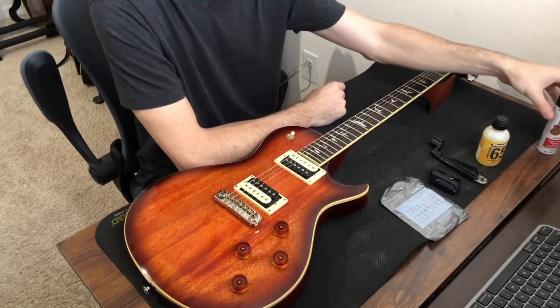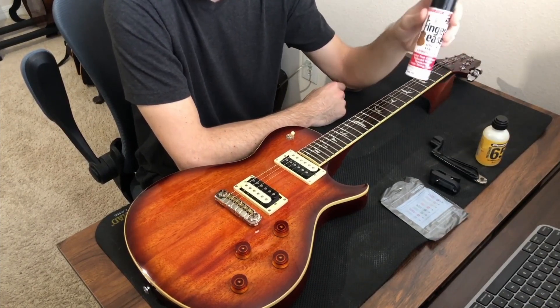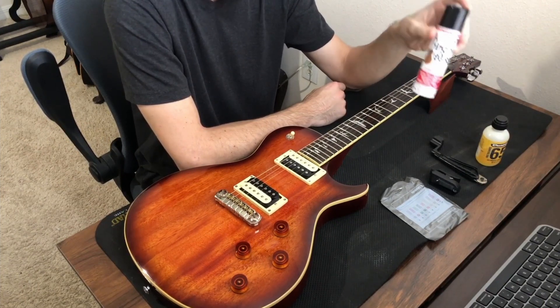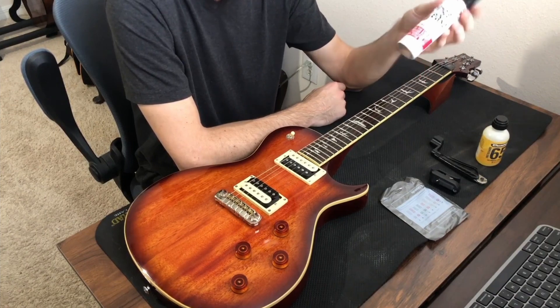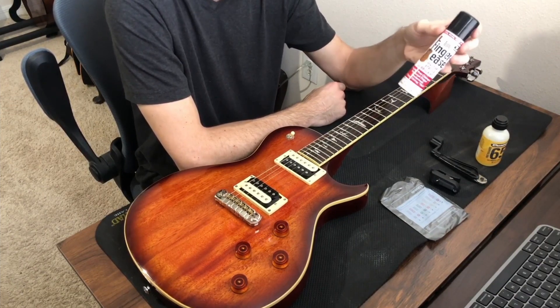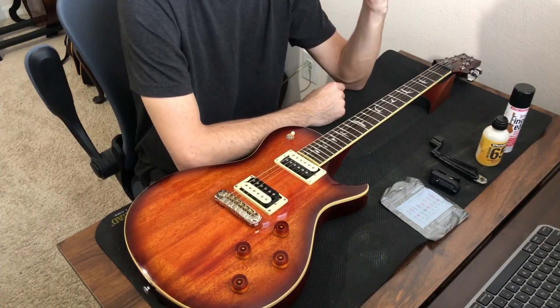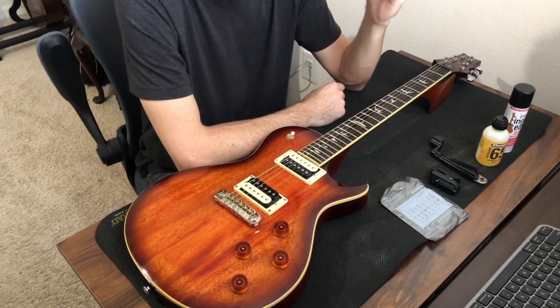If you're a kid, make sure you have adult supervision when doing this, because it is a sharp tool and you don't want to get hurt. I also have finger ease to lubricate the strings after we put them on, to make sure they feel smooth and stay fresh. You can use this before and after you play. The other item off-camera is a cleaning cloth — I'm using an old t-shirt.